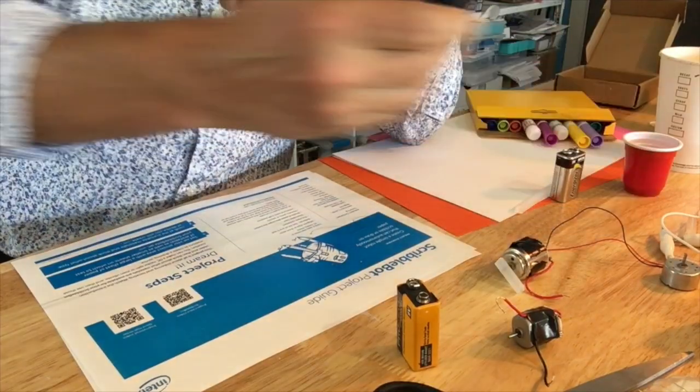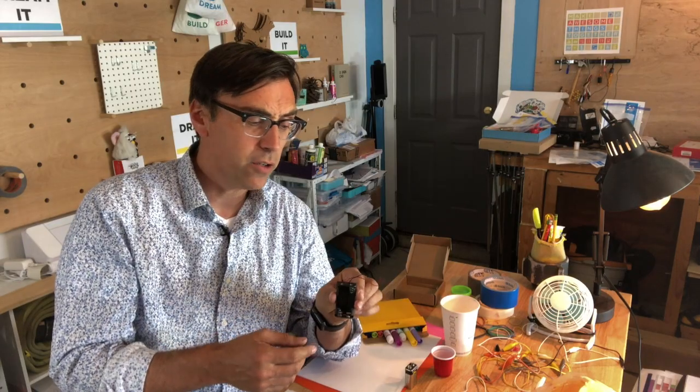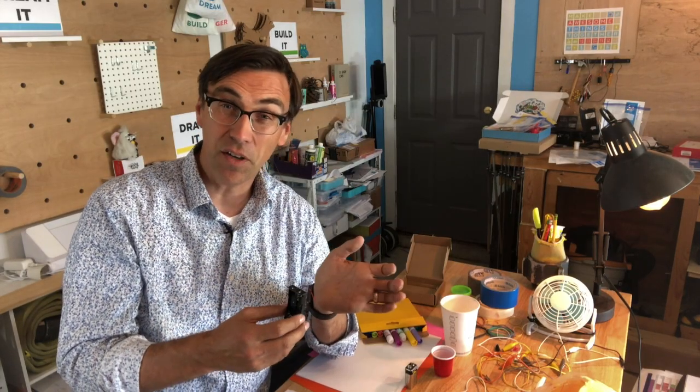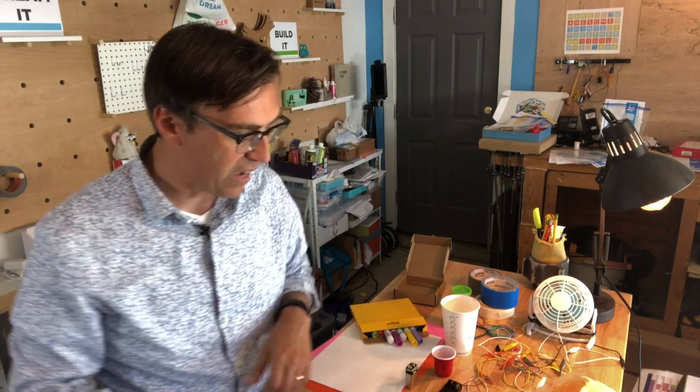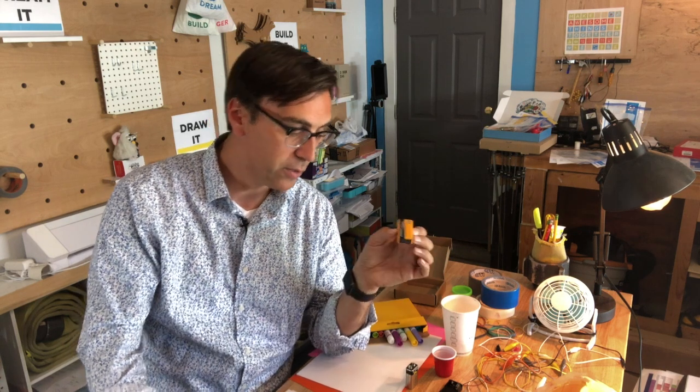Most motors that you find — these little hobby motors — are going to be 3 to 12 volts, mostly 3 to 6 volts, so you want to pick the appropriate batteries. This is a little battery holder we pulled out of another toy, but you can make yours out of rubber bands and two AA batteries to get yourself 3 volts. Each AA battery is 1.5 volts, or you could add four of them to make it 6 volts. A 9-volt can be nice, but if your motor is not suited for it, you can get your motor warm and maybe even burn it out, so be careful if you use a 9-volt.